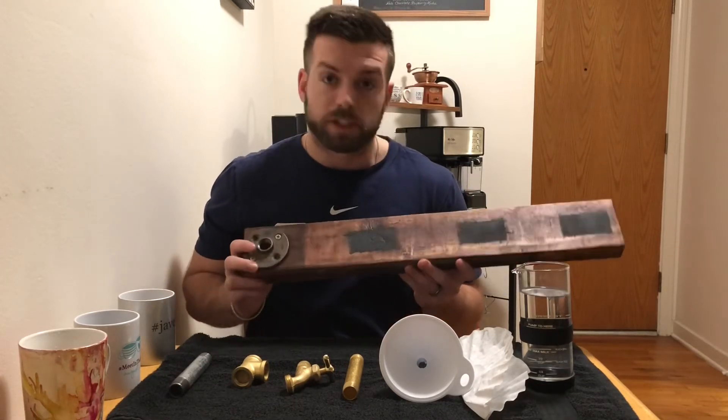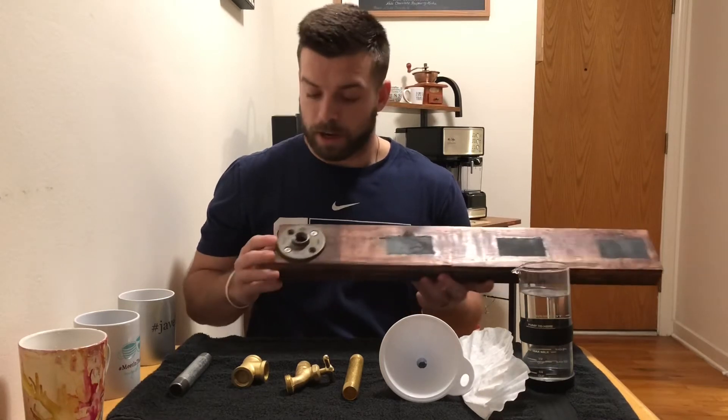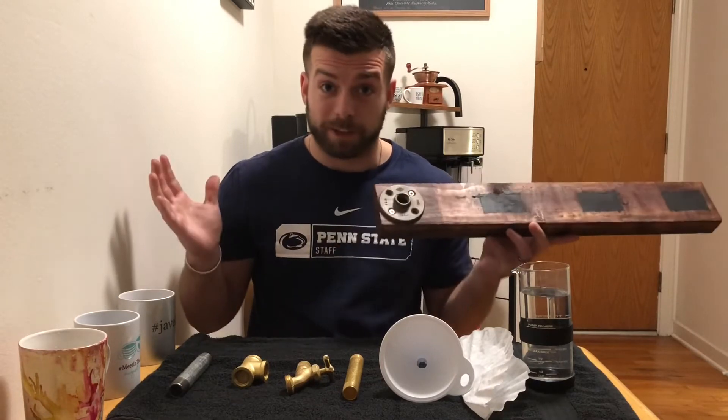You can see these black pieces — they are spray-on chalkboard. I did this so you can label the different drinks. And then you're gonna want to buy a base; this is called a flange, or a flangey, or something like that.